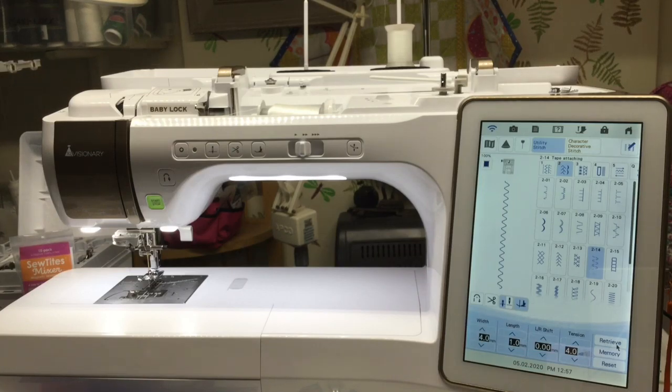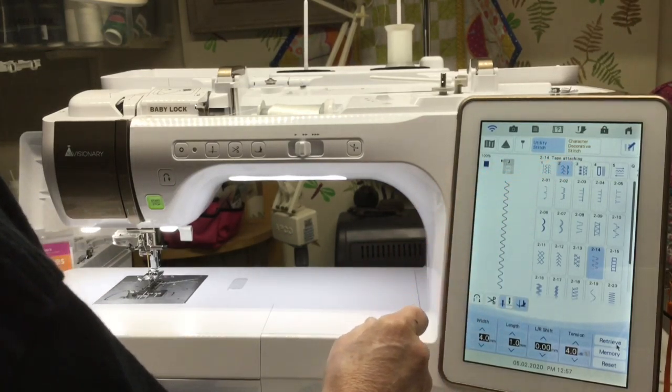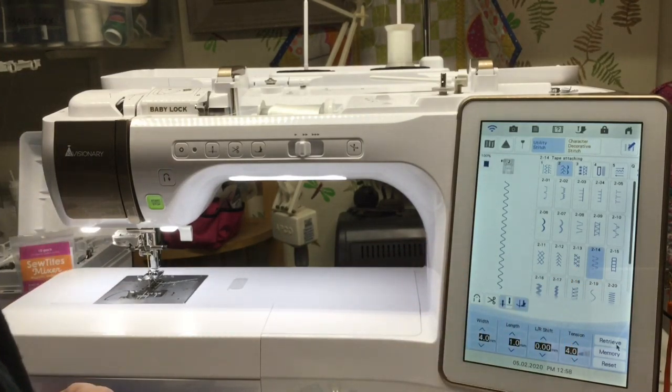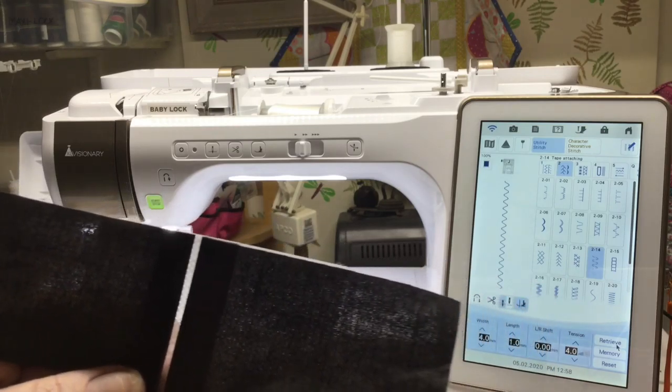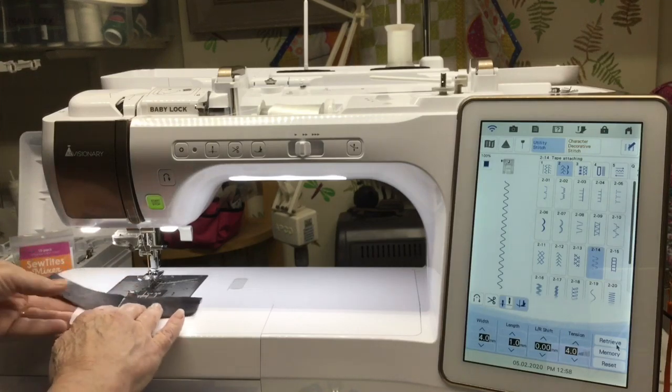You want to have either your J foot or your N foot — your monogramming foot — on. The stitches we're going to choose: I'm going to do four different ones. Go to stitch selection in your utilities, number 2, then choose number 14. You'll want to have your fabric on wash-away stabilizer about an eighth of an inch apart, and I'm going to try to stay out of camera range so you can actually see how this is done.